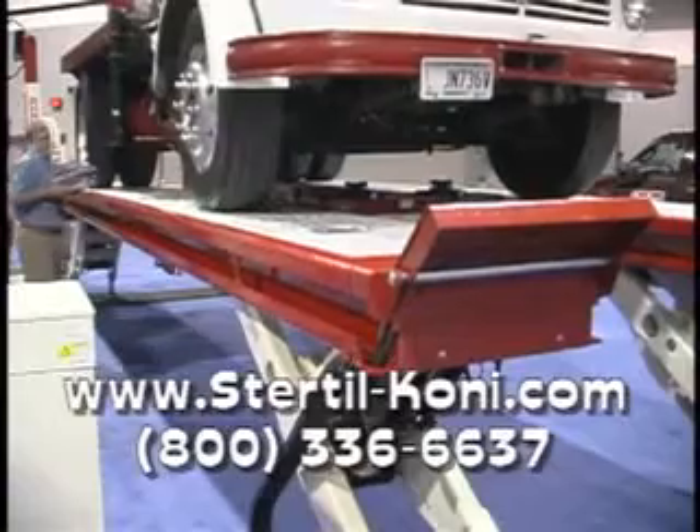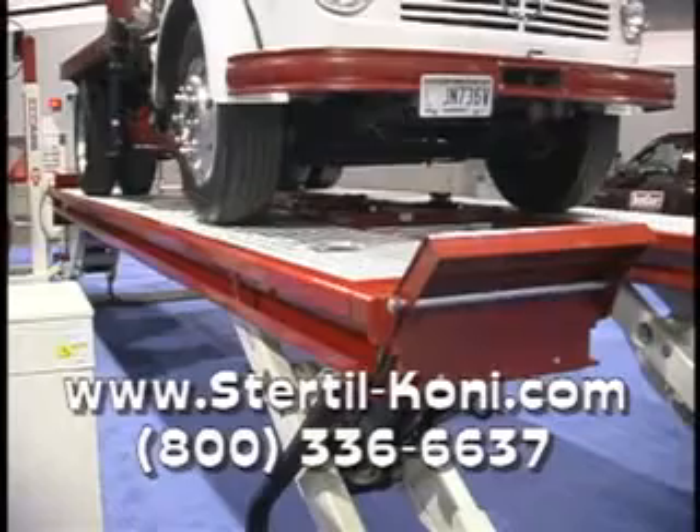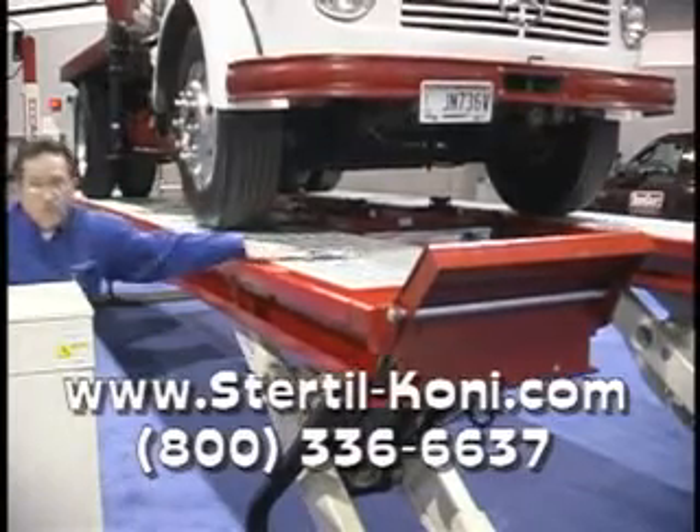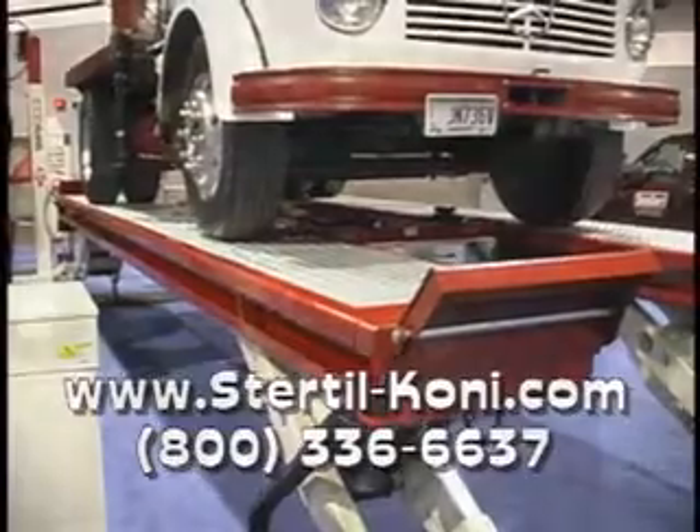Right now you have the attention of all of our shop owners out there. What's the best way for them to learn more about the Skylift? To learn more about the Skylift, you can either contact Sturtle Coney at 800-336-6637 or visit our website at www.sturtleconey.com. We're really excited about the Skylift. Thank you so much for being on Wheels in Motion.